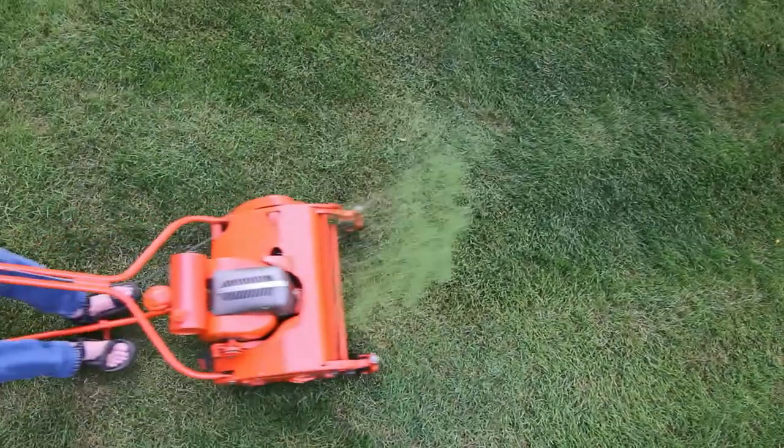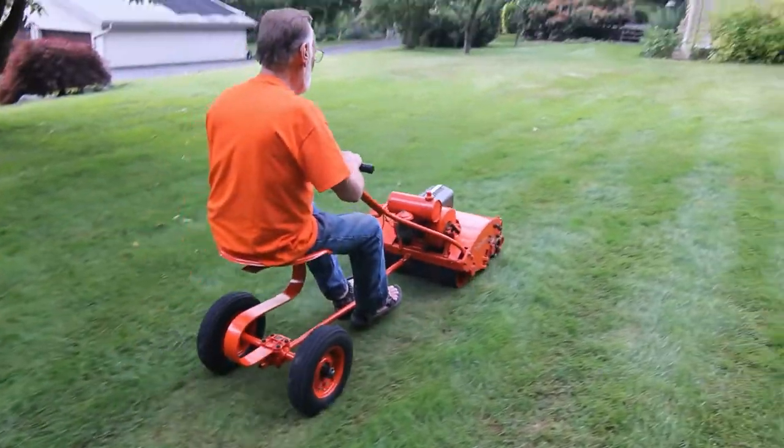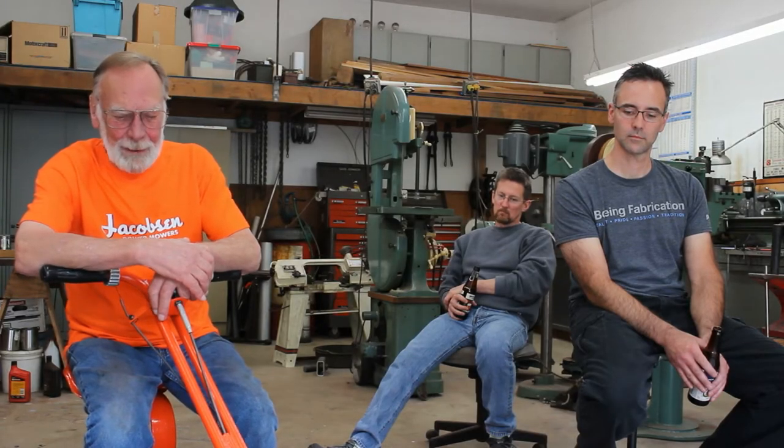1947 Jacobson Estate Lawnmower. Did a lot of painting, straightening, and powder coating, and blade sharpening. The engine was in good shape.